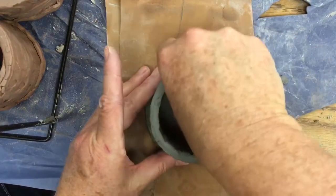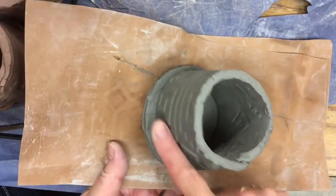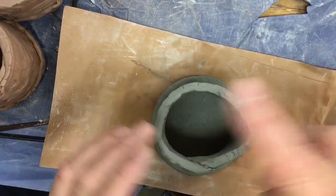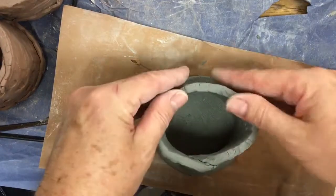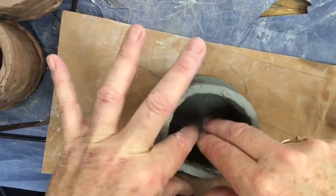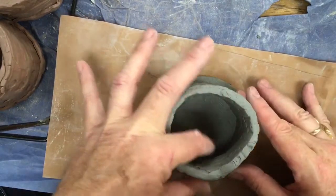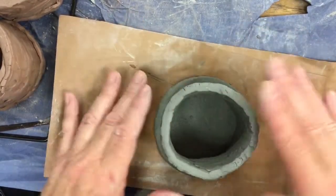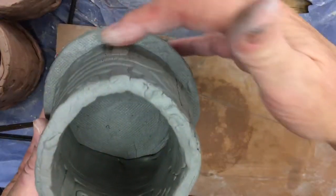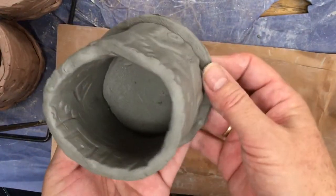Now I'm going to place it on the circle, and you want to center it on the circle. Look to see that you have equal distance around your edges. If not, just move it so that you do have equal spacing. We're going to be putting flowers in this, so the inside doesn't have to be super exactly perfect. Now I'm going to give it a little tap — see how you have almost a finger width around your edges. You want the tube to be smaller than the circle.